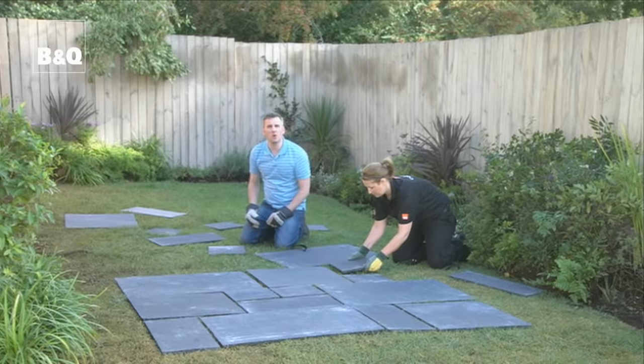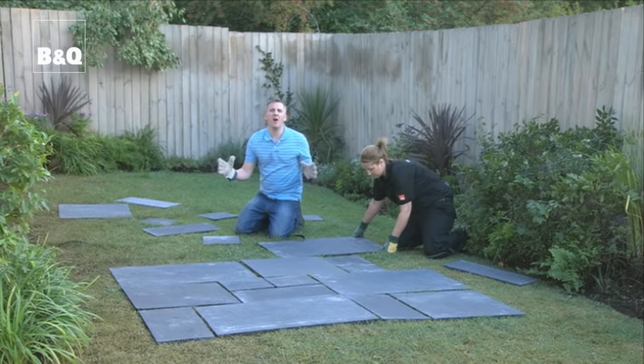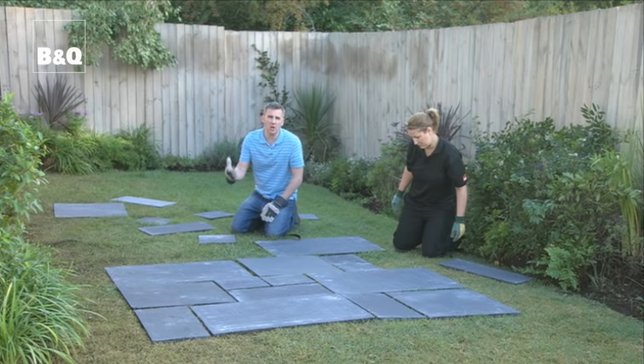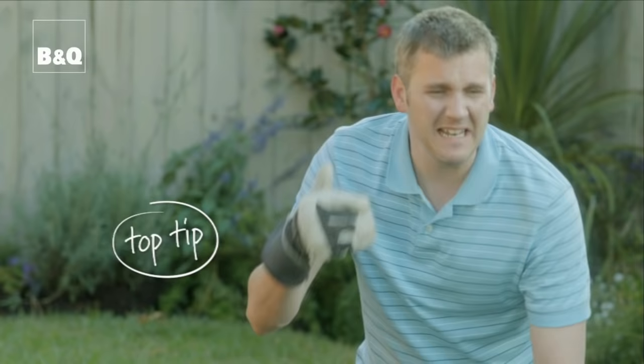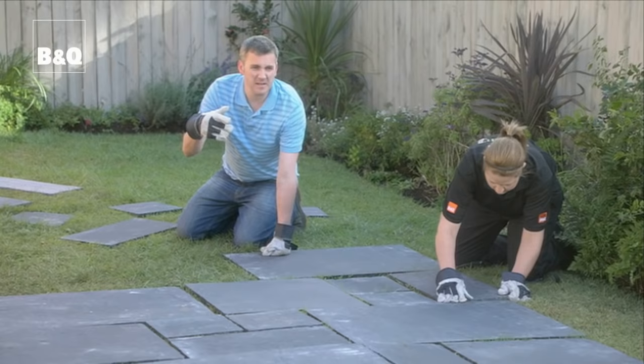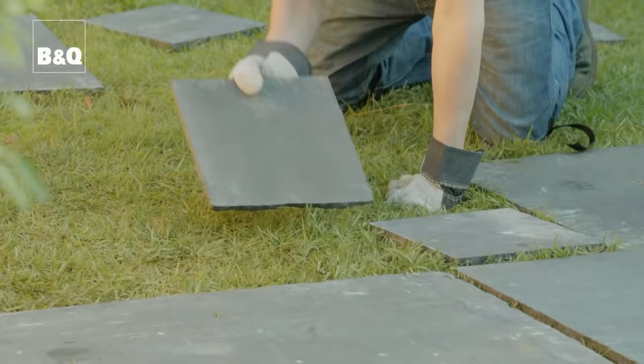If you're laying slabs all of the same size it's easy — there's no pattern. However, if you're using slabs of different sizes it's a good idea to do a dry lay. Find an area of the garden to lay out your slabs and work out your pattern beforehand, because it is so much easier doing this than dealing with mucky cement. Once you're happy with your pattern, number each of the slabs and then lay them in that sequence on the ground. What I often do is take a photograph of the pattern, blow it up on a big sheet of paper and then use that as a guide next to me as I'm laying the slabs.